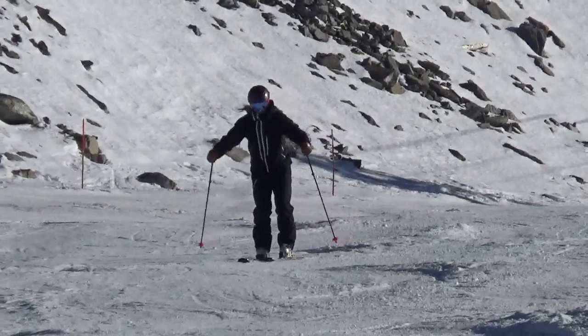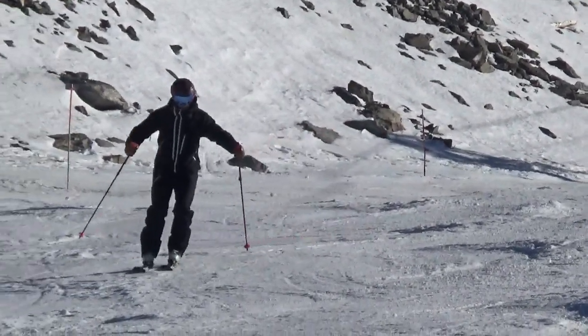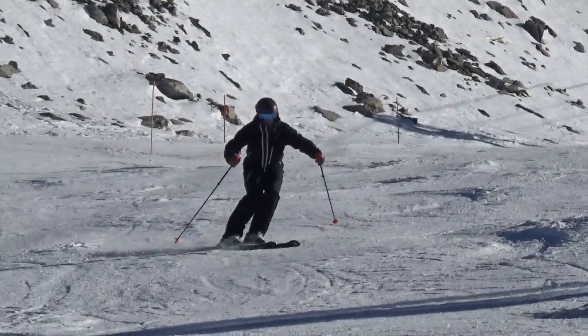Bend and extend alternately your legs and focus on a pure full sole pressure.